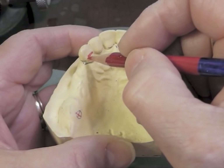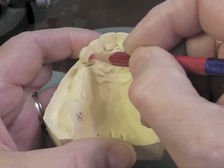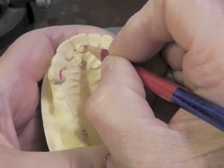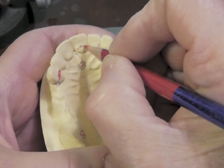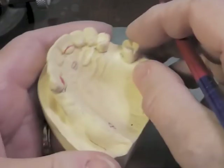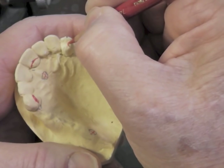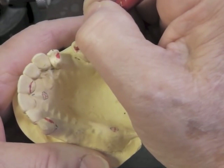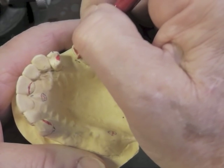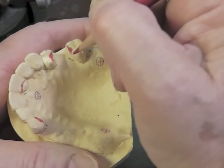I'm going to begin to draw my design on the cast and start with the cingulum rest on the canine. I'm going to do all the preparation first and then do the adjustments. Cingulum rest on my central incisor — remember the cingulum rest must cover the cingulum, a rounded chevron shape. Here are my two rests. They will each have a little bit of a sluice way because there'll be an arm or plating coming in each direction.